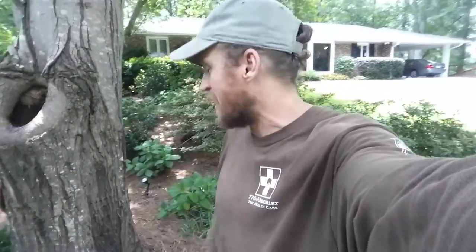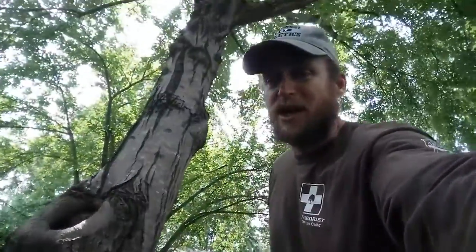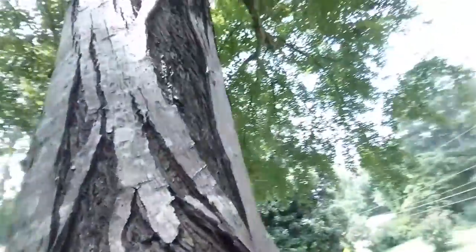Today we're sitting here at a maple tree, and take a look at that — we've got some mosquito larvae taking up residence, there are some slugs in there, I think I saw another slug up on the tree. Here's the deal, guys.